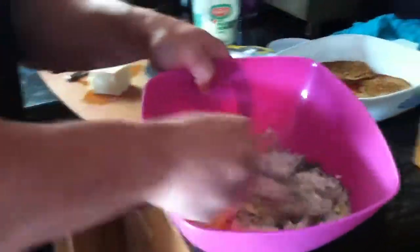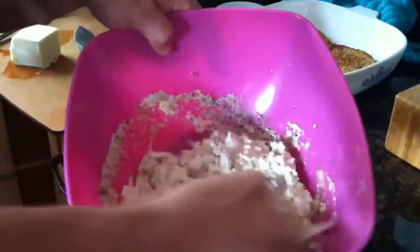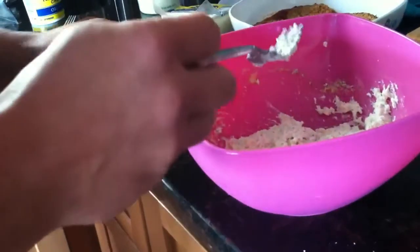Mix this up. I do a nice whip — I'd use a fork, but I'll use a whisk. And I know I don't have to taste it because I'm pretty good.